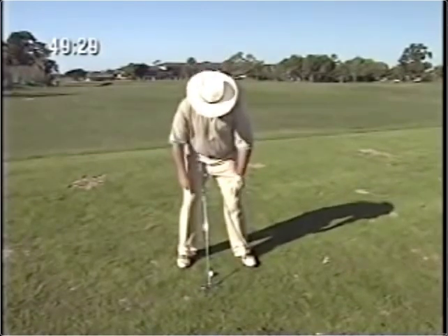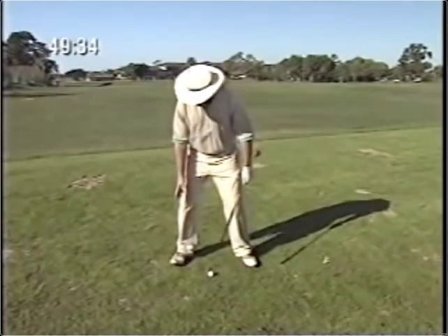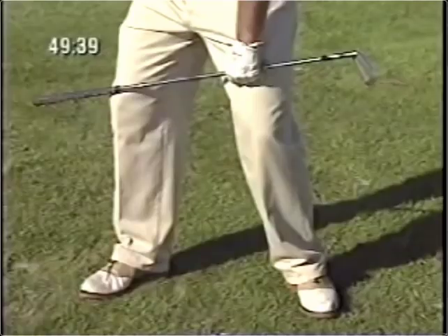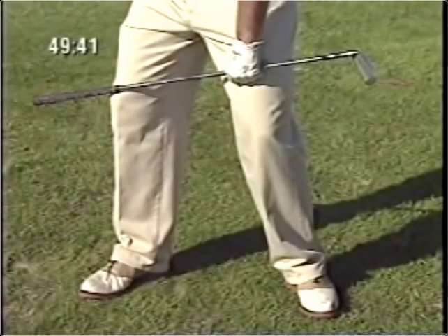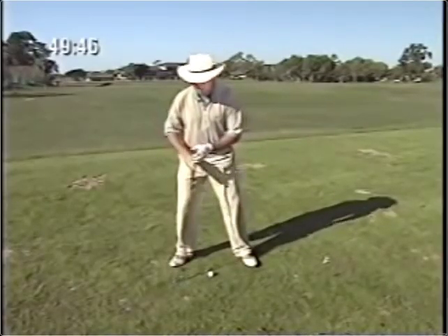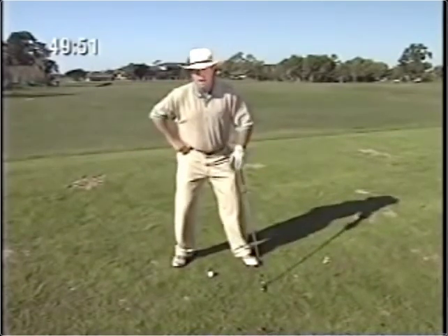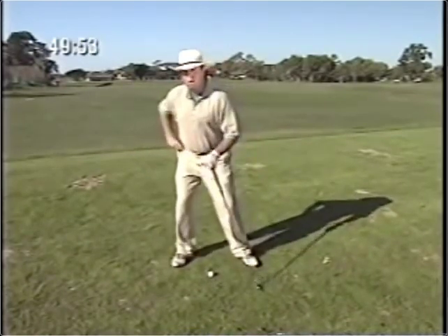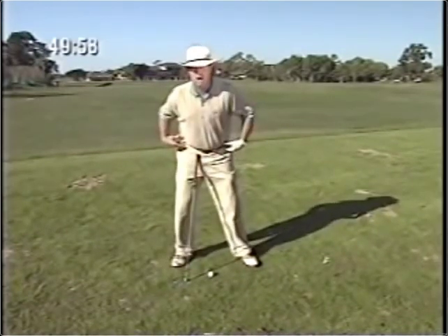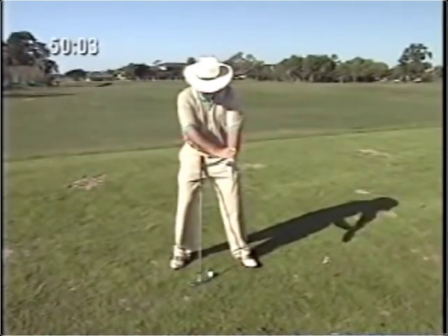The second coil is from knee to hip, and that happens when the right hip turns back over the right heel. The key to that is the right foot position — when the right foot is flared out, the right hip is able to turn over the right heel and helps create the coil from knee to hip. The third coil is from hip to shoulders, which happens when the arms swing across the body and the body rotates through. When the right hip turns back over the right heel, you are able to turn the left shoulder behind the golf ball, creating the proper coiling action.